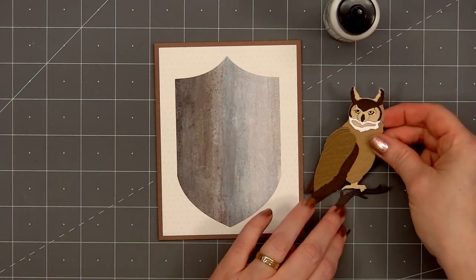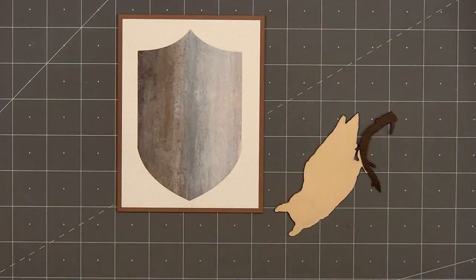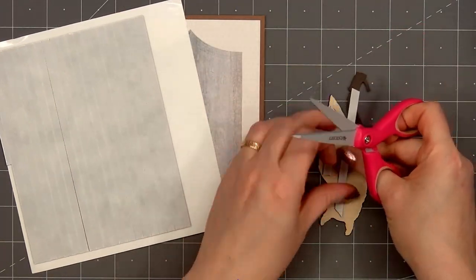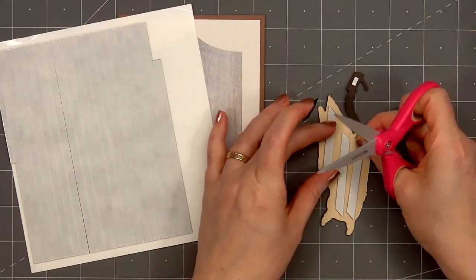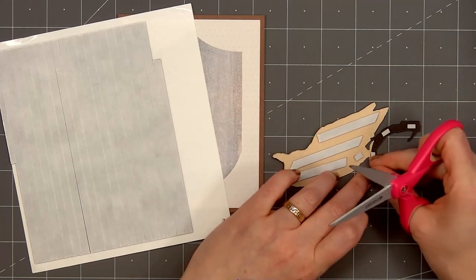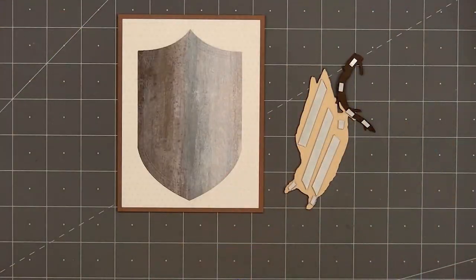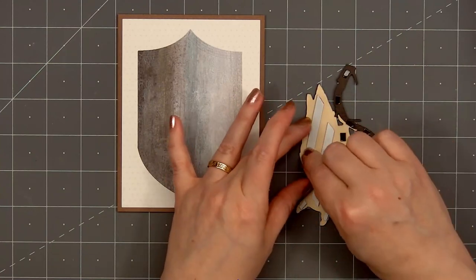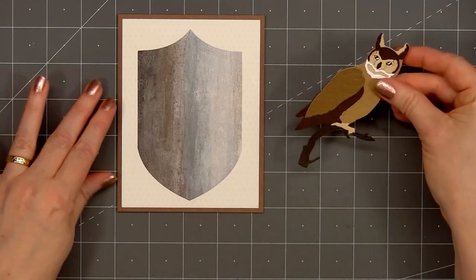I'll put a little bit of glue on the back of the owl's foot to attach him to the branch. I will be popping up the owl using some foam dimension from Honey Bee Stamps — their thin black foam strips. This is some of my favorite foam dimension; they have it available in black and white and it's super thin, about one millimeter thickness. It'll add that little bit of dimension without making the card super bulky, and it's also easy to cut since I will need some tiny pieces to go behind the branch. I'll remove the release paper and adhere my owl more on the left side of the card.